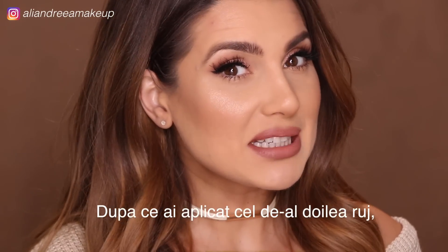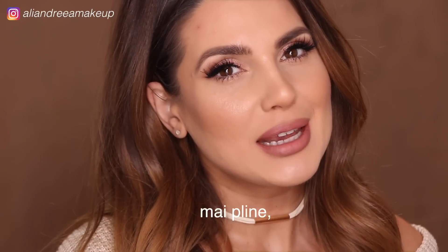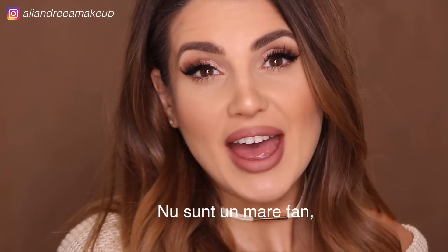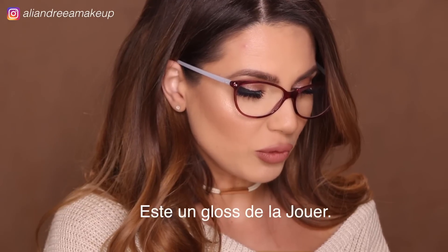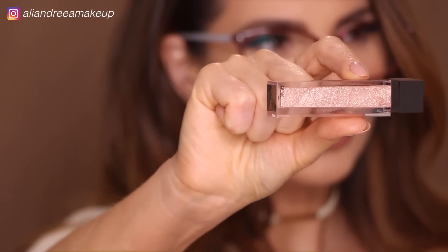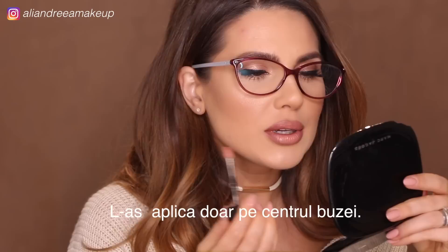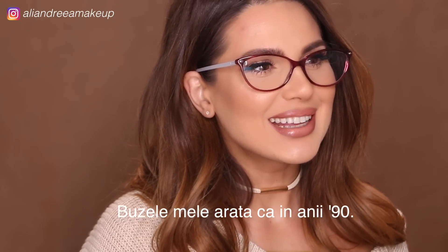After you put on the second lipstick, you can just leave it like that — I think it looks really nice. The lips look definitely bigger, plumper, and sexier. Or you could also use a lip gloss. I'm not a huge fan of lip glosses in general, but I got this one in LA — it's a lip gloss from Jouer in Skinny Dip. It's the first time I'm using this and it's wow, really nice. I would only put it in the middle of the lip, not all the way to the corners.